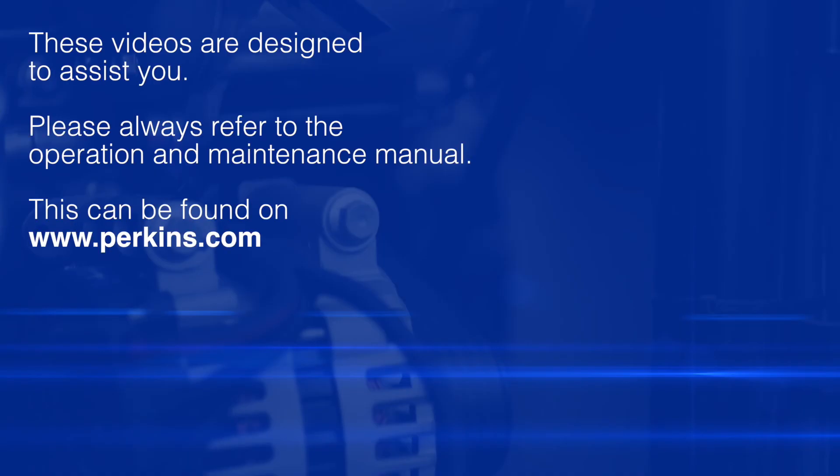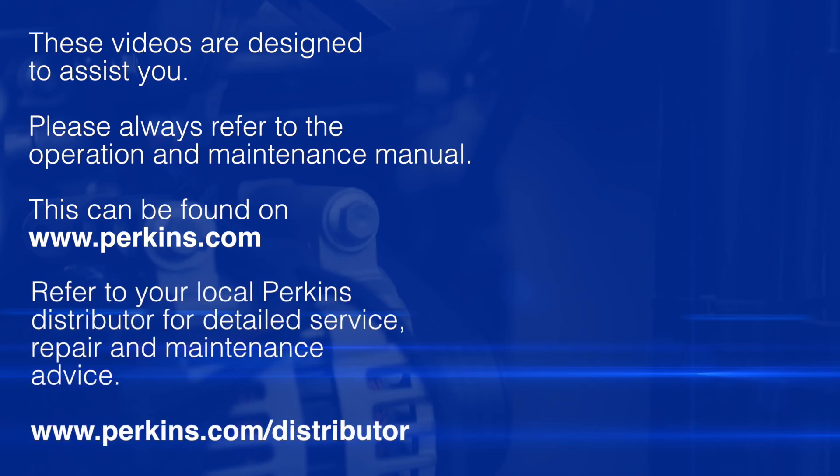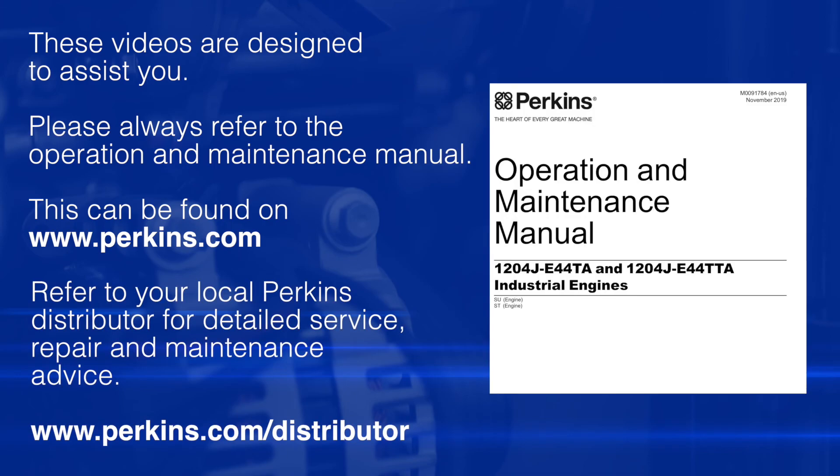Please remember these videos are here to assist you. The safe source of information for any of these checks is taken from the operation and maintenance manual, which can be found as shown in the earlier video on the Perkins website. You should always refer to this as your safe source of information.